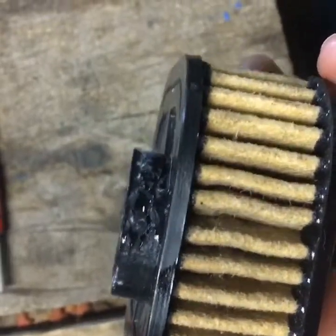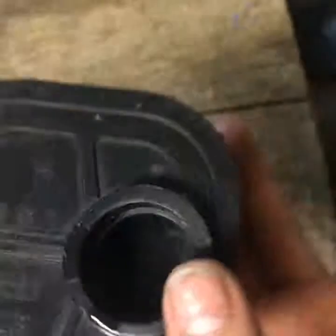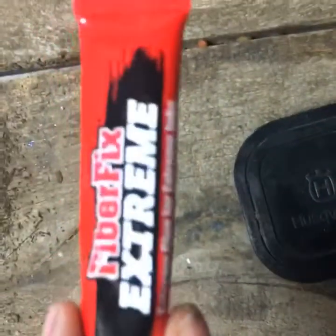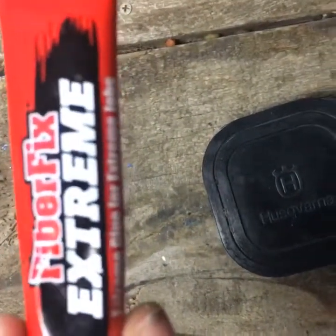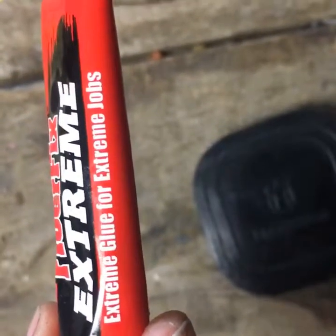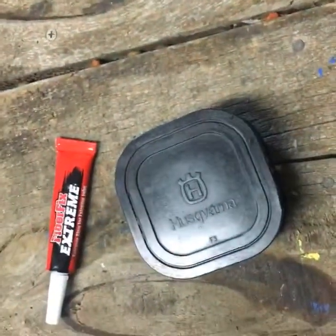I somewhat glued the air filter — I'm gonna let it sit. This is the stuff I used: FiberFix Extreme. It is an extreme job, so hey, we'll try it. We'll let it sit and see how it works.